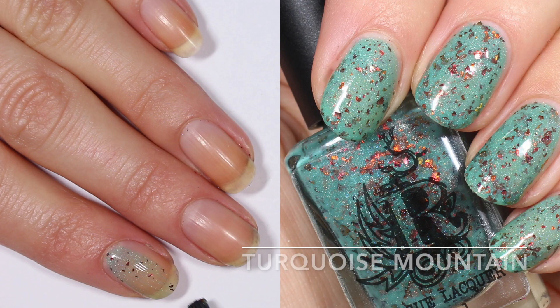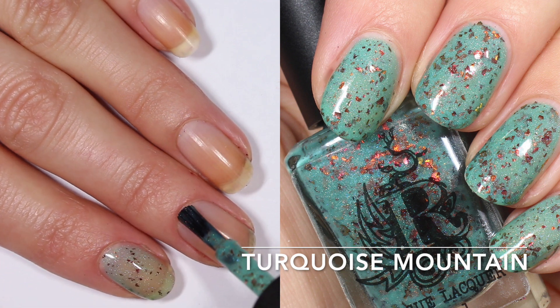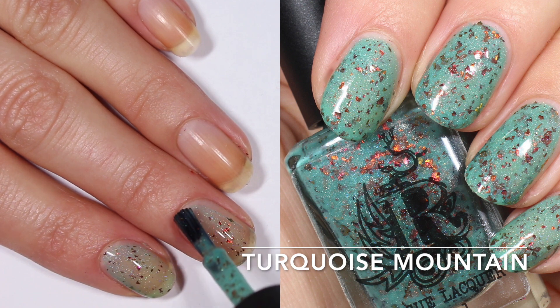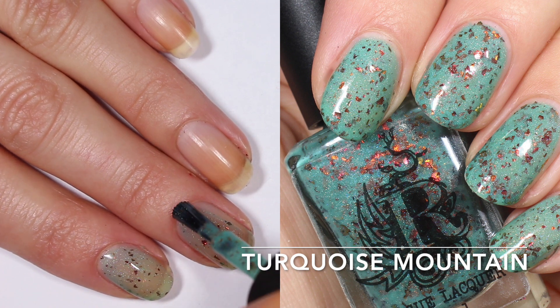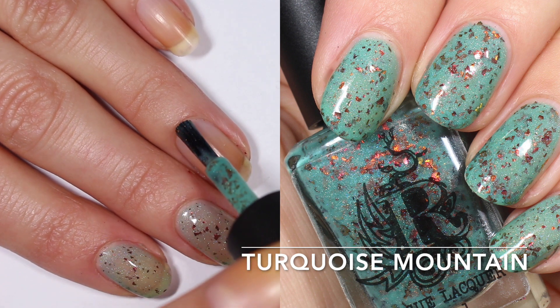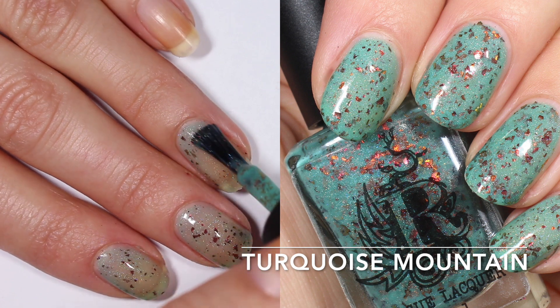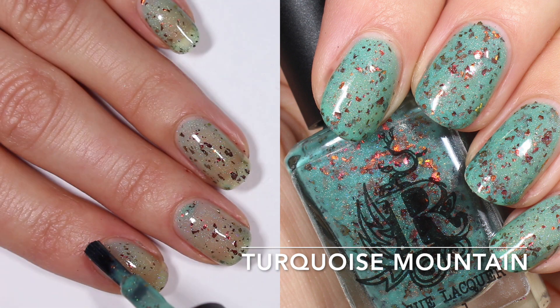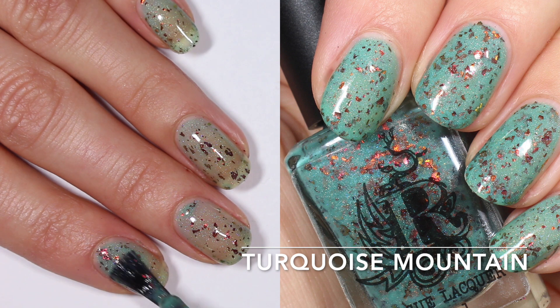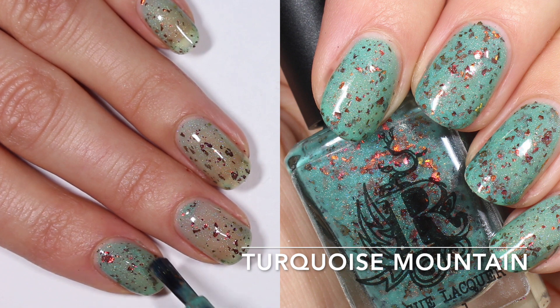Last but not least, this is Turquoise Mountain. This one was my husband's favorite when he saw the package — he said it looked like Lady Liberty, which makes sense to me. It's a really pretty turquoise base with those copper red to green flakies and the holographic shimmer. On one coat I was surprised how sheer it was because in the bottle it looks pretty creamy and opaque, but on two coats you do get a little bit more build up of that base color.